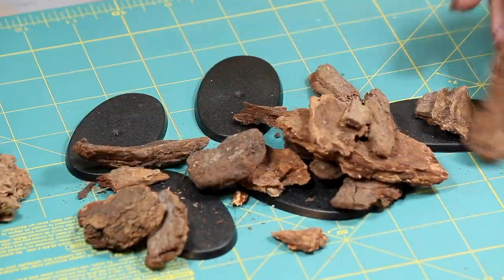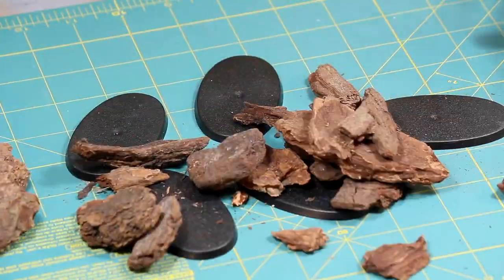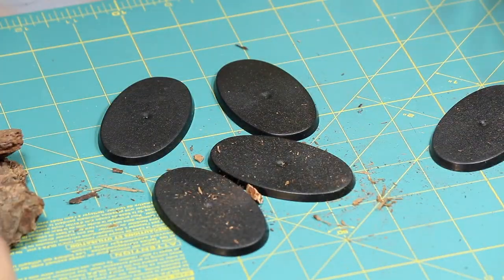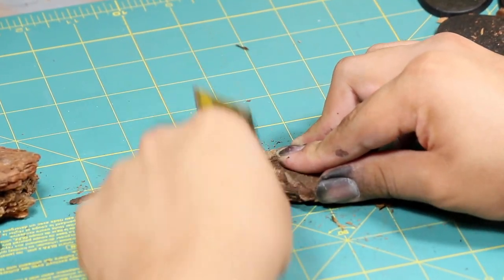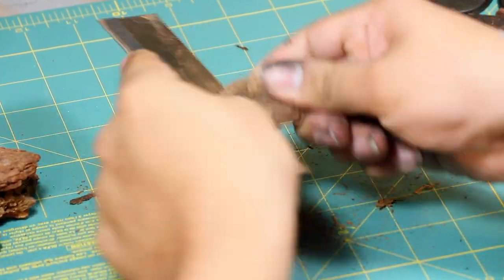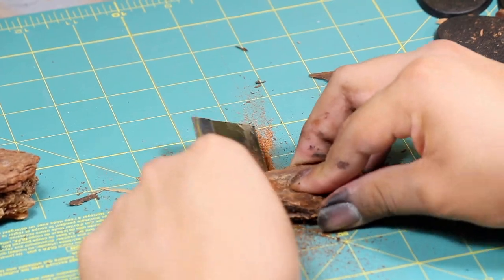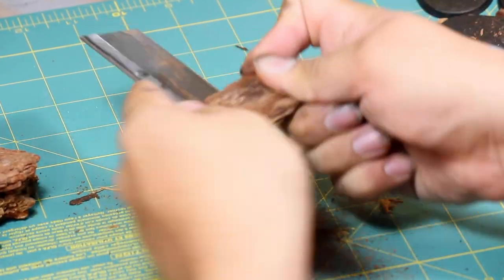The first thing I do is go through this bag of indoor foil covering — it's basically a mixture of tree bark and wood chips — and I picked out some pieces that I think are going to add some really interesting texture.